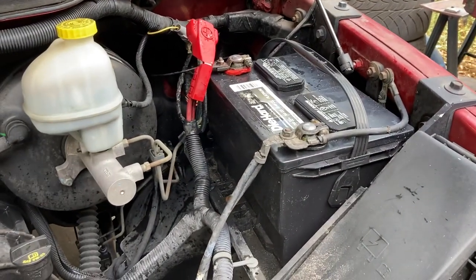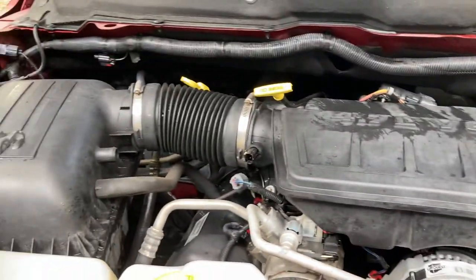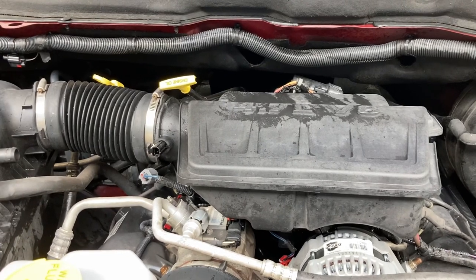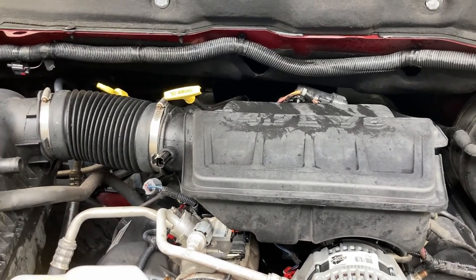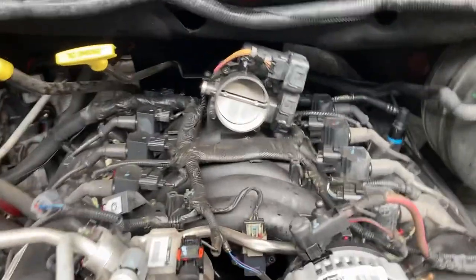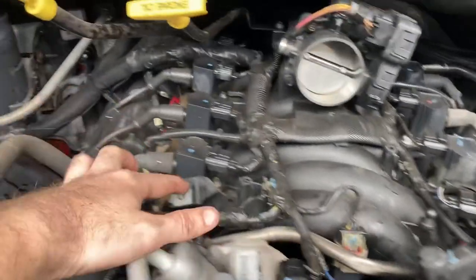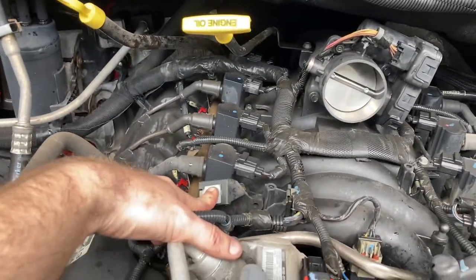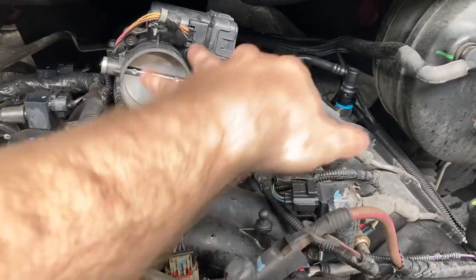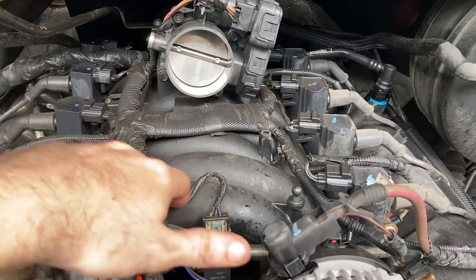To start off we're going to disconnect our battery. Once that's disconnected, we will take off our air box to get started. With the air box, there was a 10 millimeter bolt right here, and then this little ball right here kind of pops up once you take the 10 millimeter bolt out.